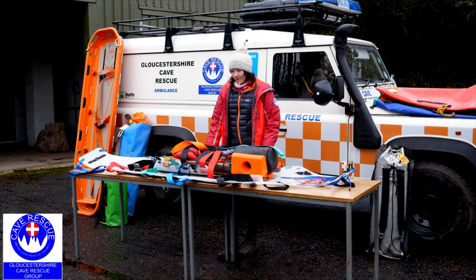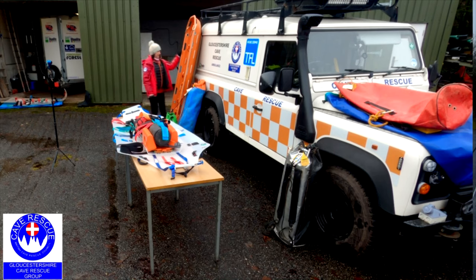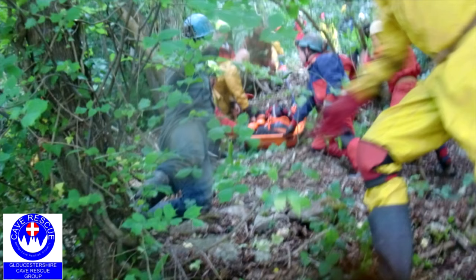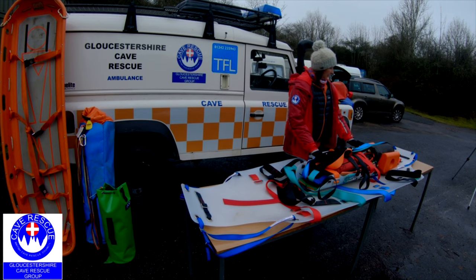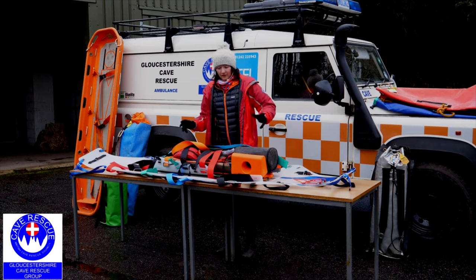We're going to talk today about the three main stretchers that we use in GCRG. We've got the basket stretcher, which is useful in mine rescues or places like Otter Hole where we can take the casualty down a steep slope. We've got the short Slicks stretcher, also known as the Slicks 50, and here we've got a new stretcher that GCRG has just purchased, which is the new Slicks 100, also known as the Slicks Speleo.